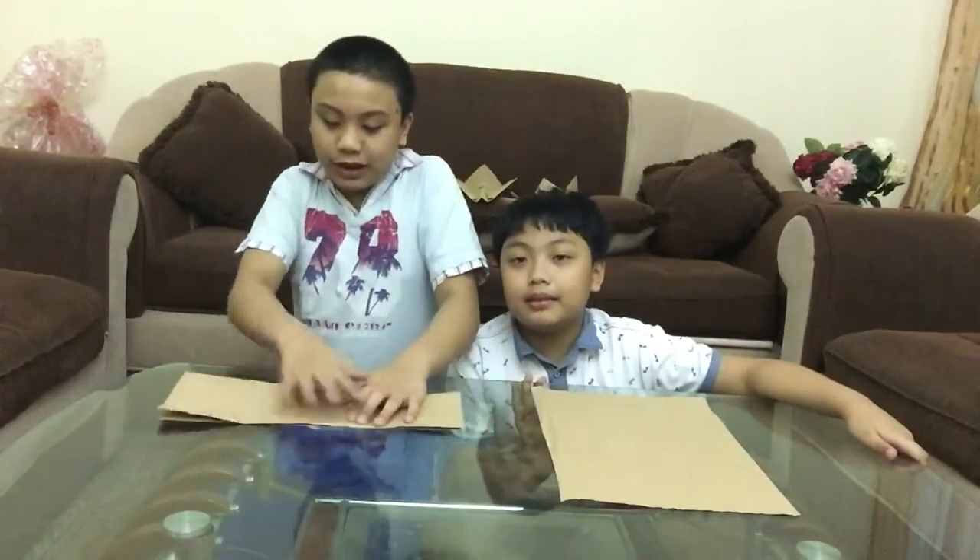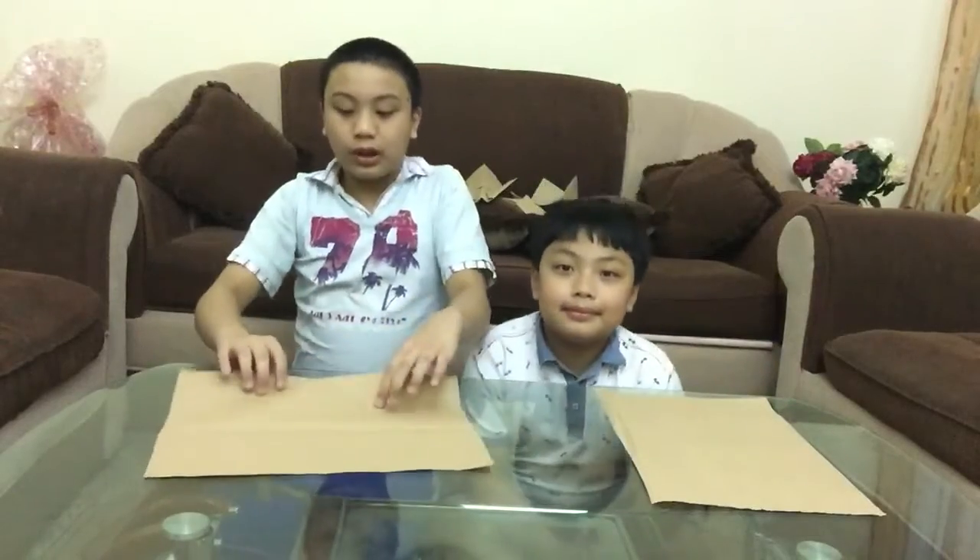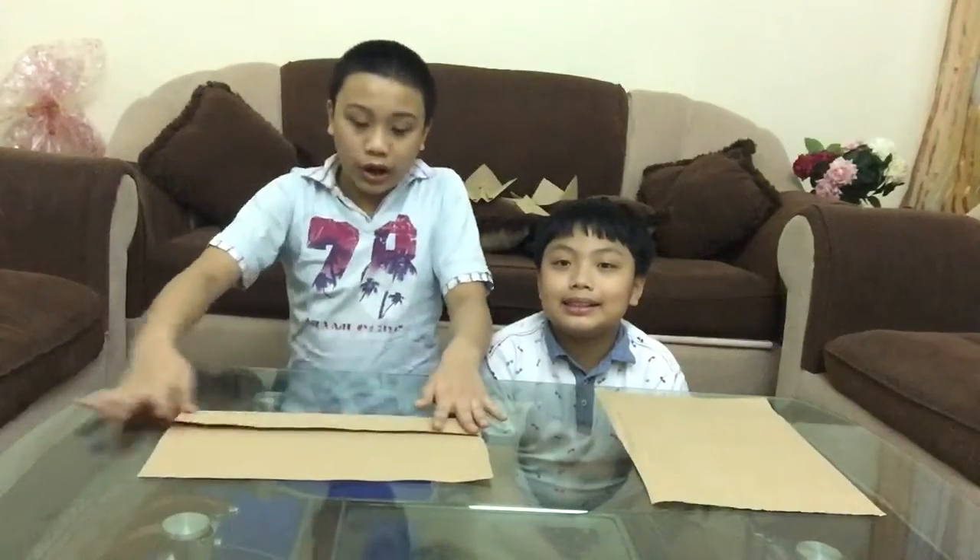First, you just fold it in half like a paper plane. Like this. Copy like this, okay? Like this. And then copy like this. And I'm folding it like this so we can see how I make it.